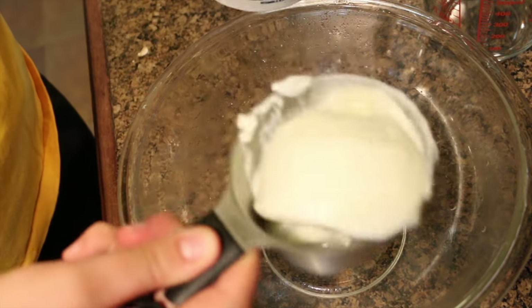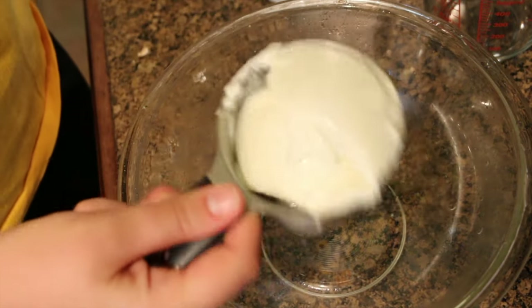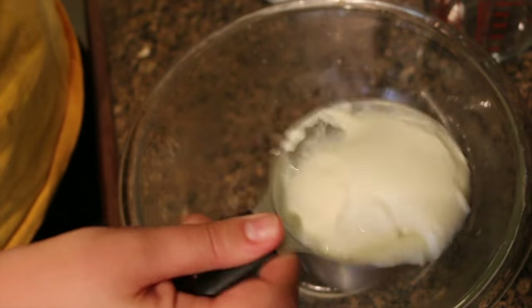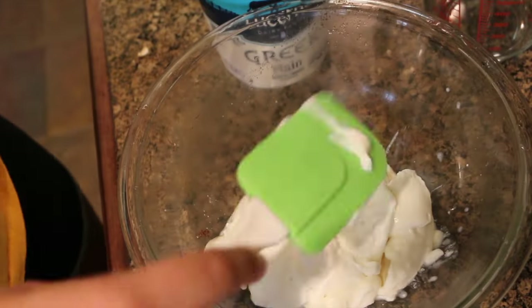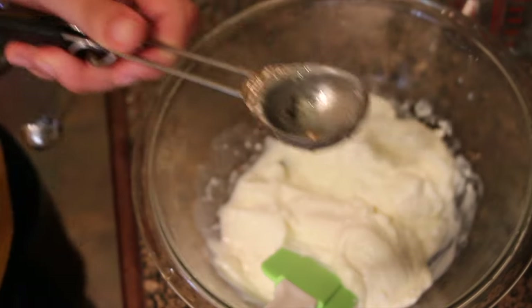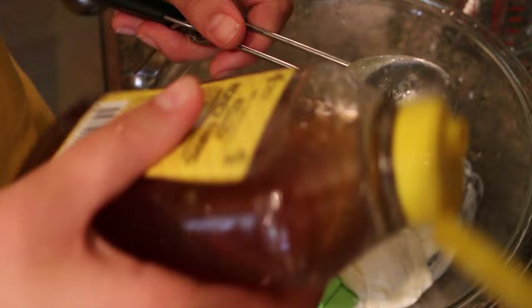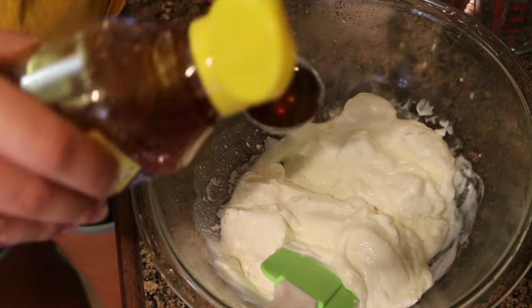The Greek yogurt is pretty strong smelling. The original recipe calls for maple syrup, but to make things a bit healthier, we're going to use honey instead — three tablespoons.